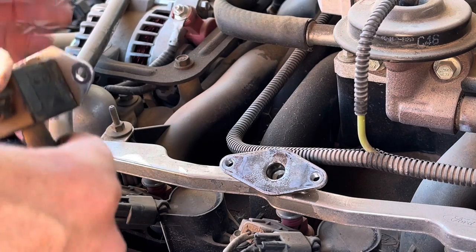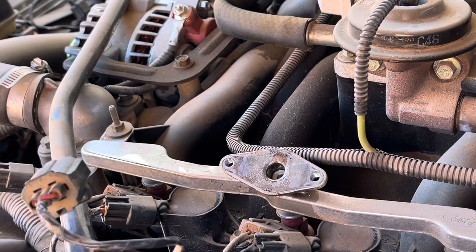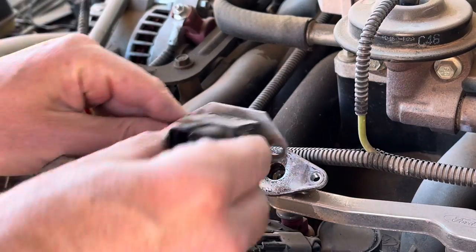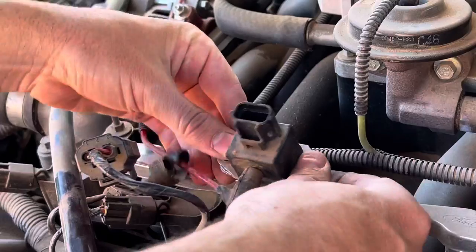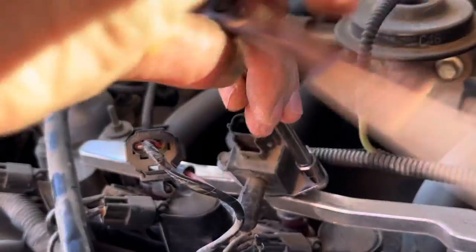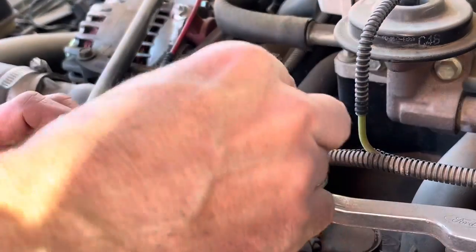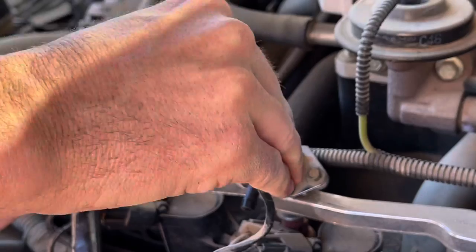Take your new sensor and make sure it's clean in there, then press it right back down — it just slides in. Make sure those o-rings are lubricated as well; if it's a new sensor, put a dab of oil on them and just slide it right back into place. Then put the bolts back in on each side and plug the sensor back in.